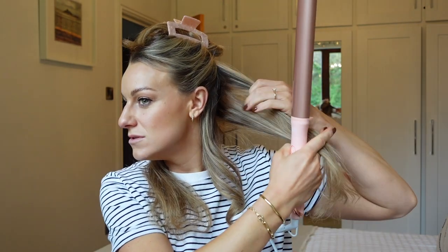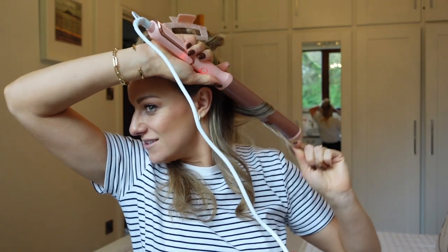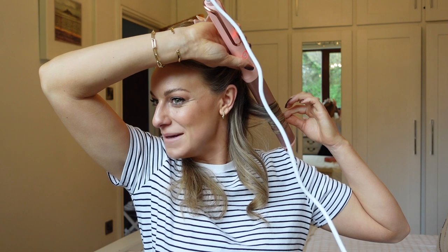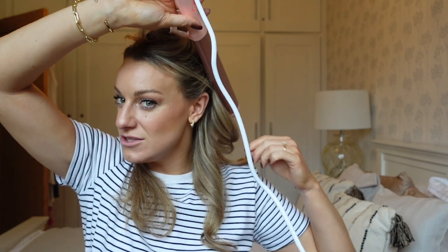I'm going to do the next section. Oh, it's hot - I just touched my ear with it! They should give you ear protectors. I feel like I burn my ears and my neck more than my fingers. It's not the best angle with the tool but my plug is there and I can't really do much about it. I'm full of cold, which isn't fun, but this is extremely easy to use. I'll continue doing this all the way around the hair.